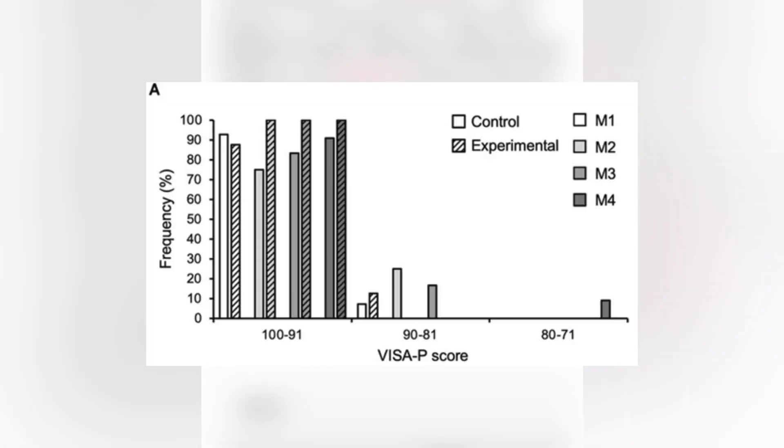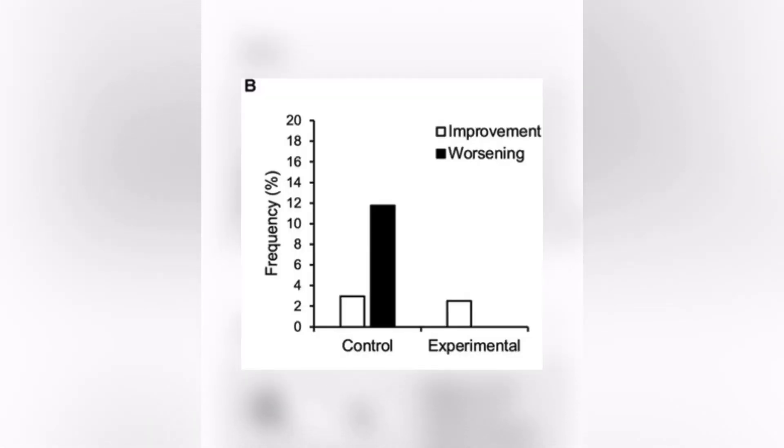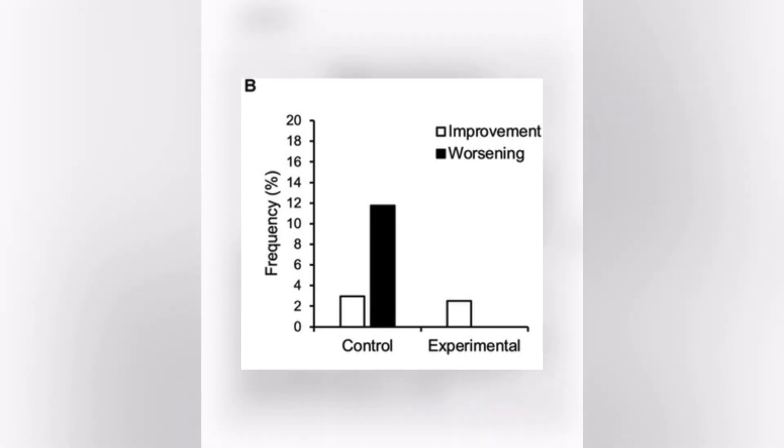In the experimental group, all athletes were pain-free from time period M2 to M4. Five out of 15 athletes in the control group experienced worsening of symptoms during the season, but none of the 16 athletes in the experimental group did.